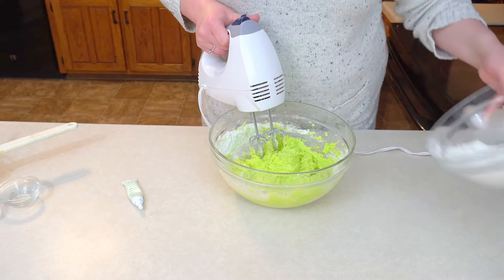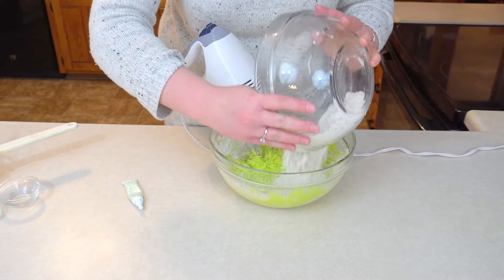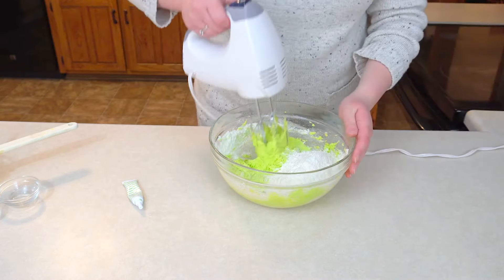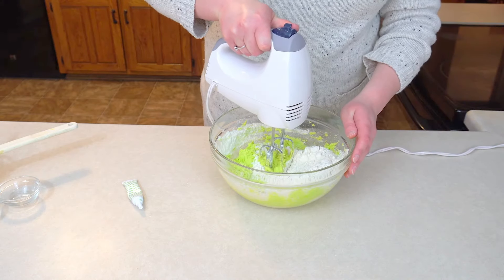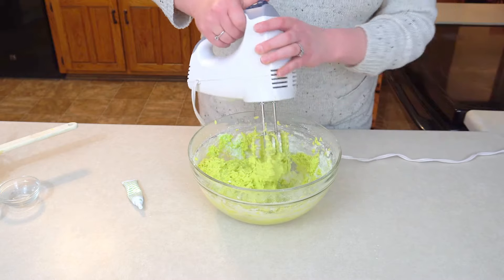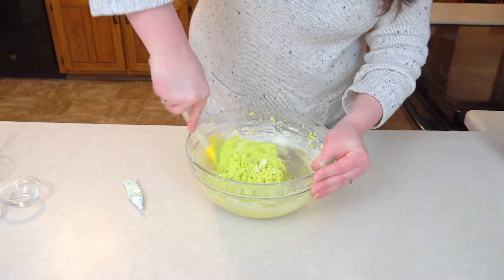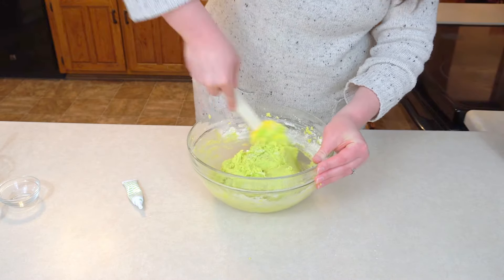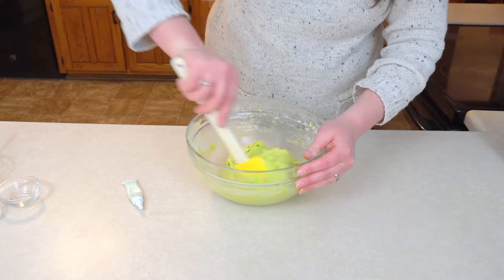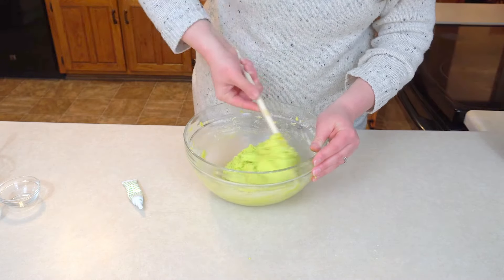I'm going to add the rest of my flour. Mix this until it's all combined. I'm going to get the sides that I couldn't get with the hand mixer. If you have a stand mixer, go ahead and use that — it makes life a little bit easier.